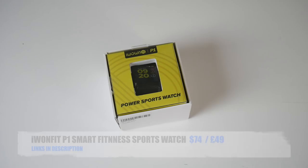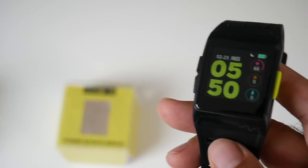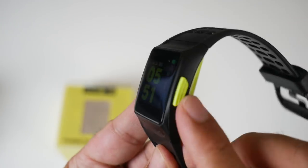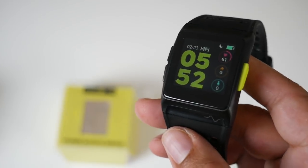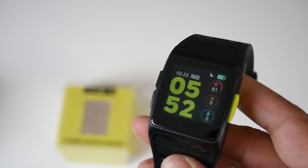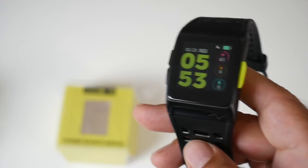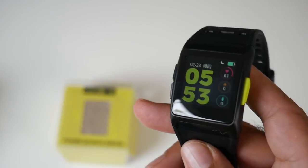Cool product number six is the i1fit P1 Smart Fitness Sports Watch — a brand new fitness sports watch with a 1.3-inch IPS screen at 240x240 resolution. This is one of the few sports watches with built-in GPS, which means you get a more accurate pedometer and step counter. It has a responsive touchscreen, a main power button, and two more buttons on the other side. At the bottom are a heart rate monitor and charger pins. It features dynamic heart rate monitoring, ECG monitoring, and is IP68 waterproof — you can go up to 50 metres underwater.